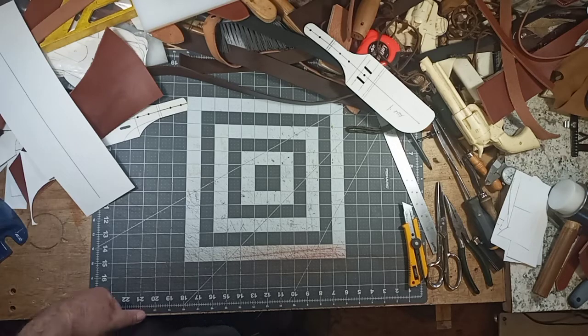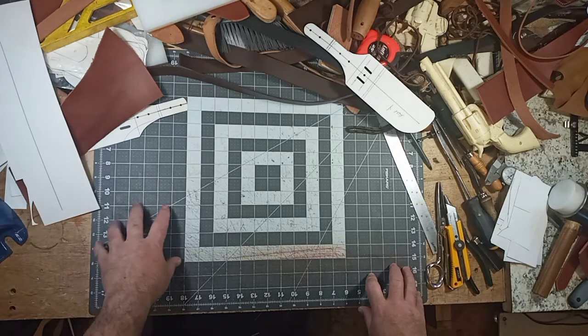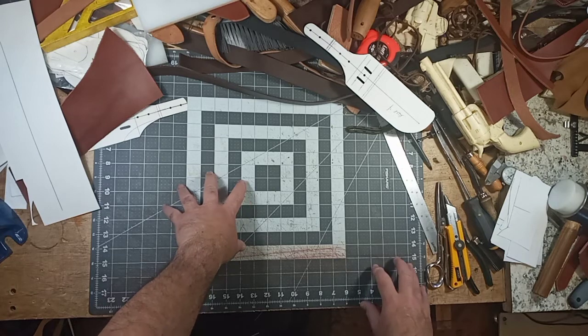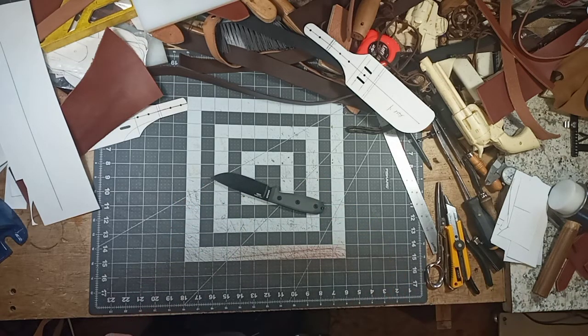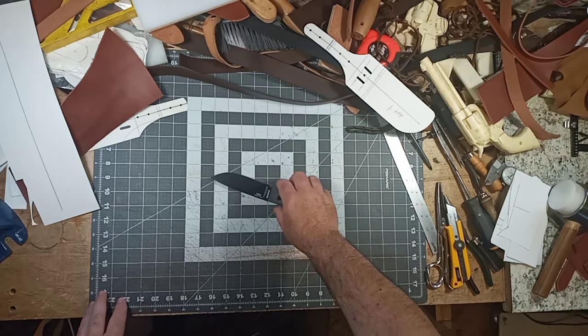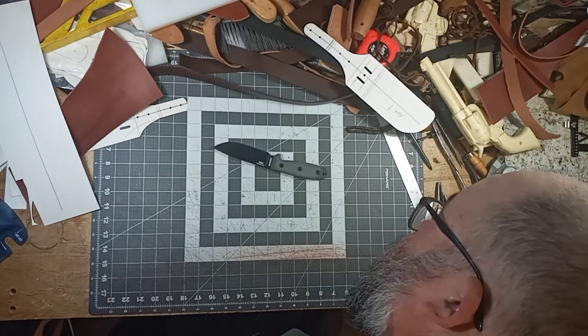Hello folks, this is Garth at GW Leathercraft and today I'm making a knife sheath — more specifically a dangler knife sheath, and I'm making it for the SE4. In order to make sheaths you need a pattern.